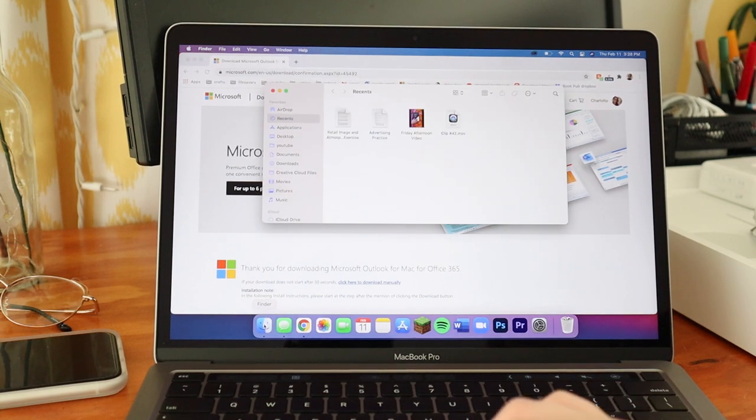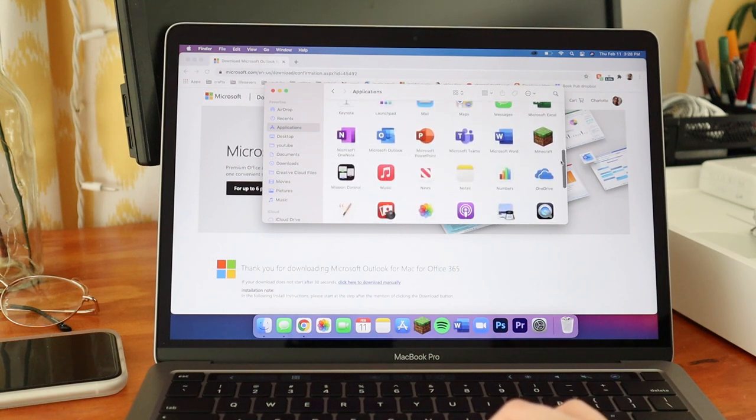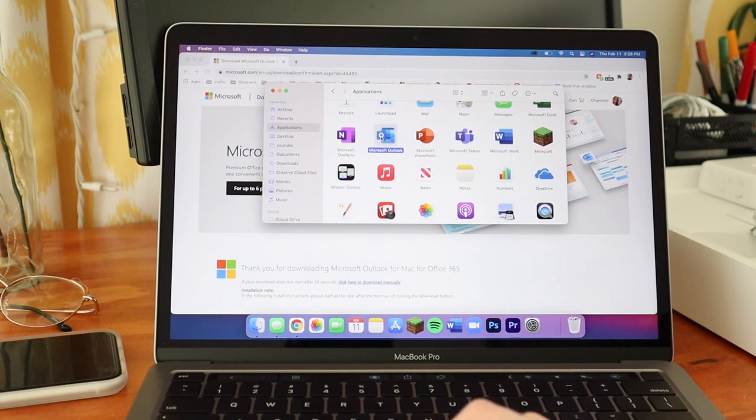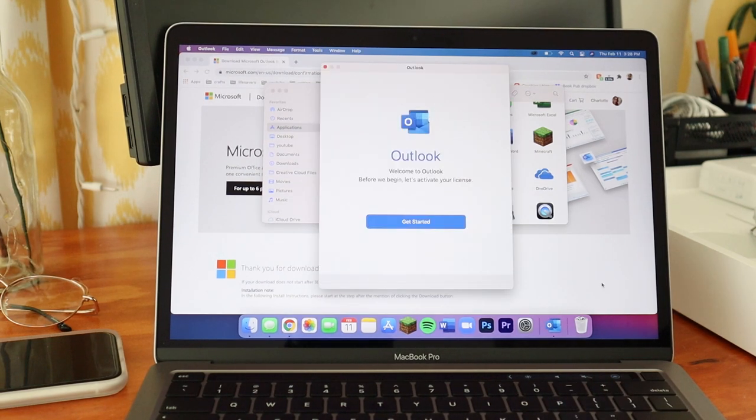I go to Finder, open Applications, scroll until I see Microsoft Outlook, double-click to open it, and it opens in the dock in just a second. Then I'd put in all my information and I'd be set up with Outlook. That's how easy it is to download things on this computer — snap, super fast.